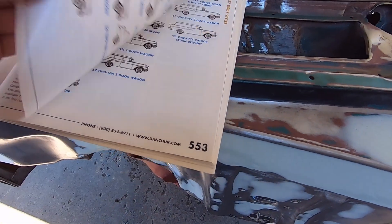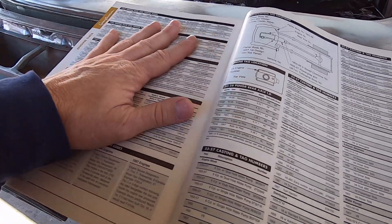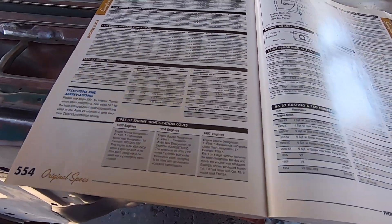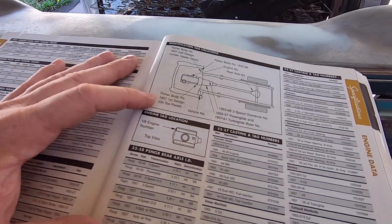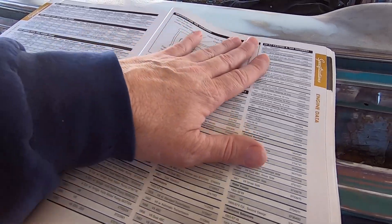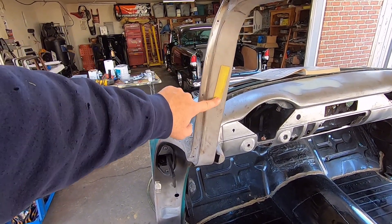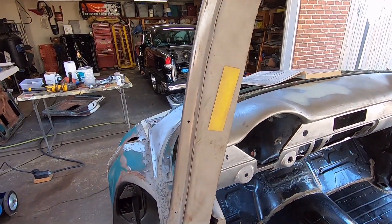Pretty interesting. Turn the page and it shows more body styles — 56, 57 — and right here all kinds of information where you can decode your car and check everything out, especially if you're going for a numbers matching build and you want all your date codes to match on everything. It's pretty informative. Also, not only do you have a VIN number on the body — it's also stamped twice on the chassis. I've heard people say it's stamped three times, but as many chassis as I've done I've only ever seen two.